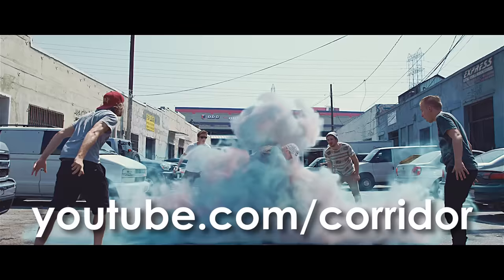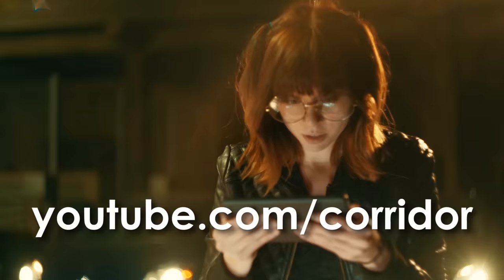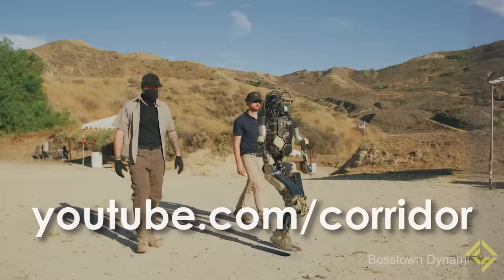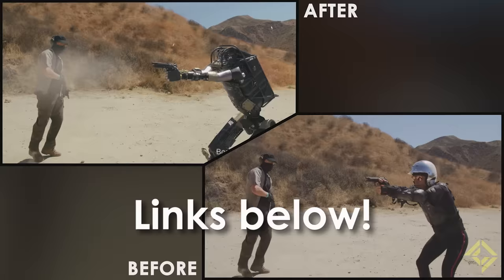Go check it out on the Corridor channel if you haven't already. We have lots of cool shorts like this one, usually visual effects based — hence why we're here doing VFX Artists React. There's also a side-by-side comparison of before and after, so you see Clint in his suit and chrome ball helmet getting hit and beat up, and then the final robot.